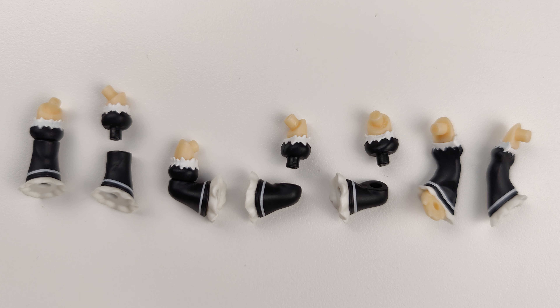Here are all the parts that come with this Nendoroid. There are Ram's hair pieces. As you can see, the purple bow is a separate piece that can rotate or be removed.